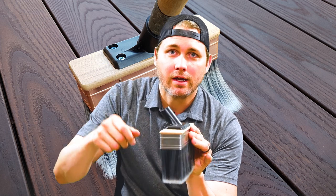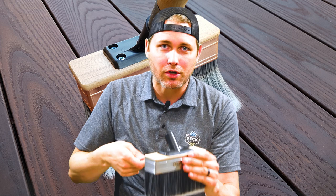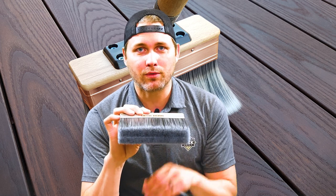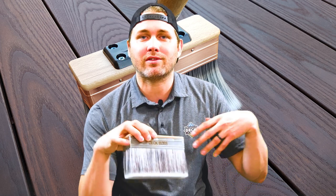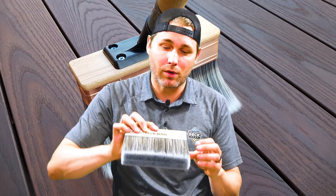The cool thing about this is the handle attachment is angled so you can attach a broom handle and push broom it — kind of similar to curling — to do your whole deck in very little time. Without it you might spend a whole day staining your deck, but this is going to cut that time drastically. The wide set of bristles will cover the full width of a deck board plus the grooves, so you're not going back to paint the grooves — this thing covers everything in one go.